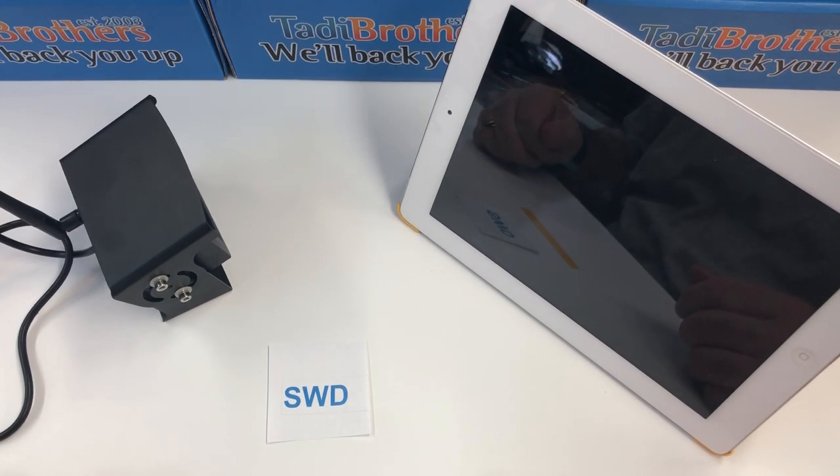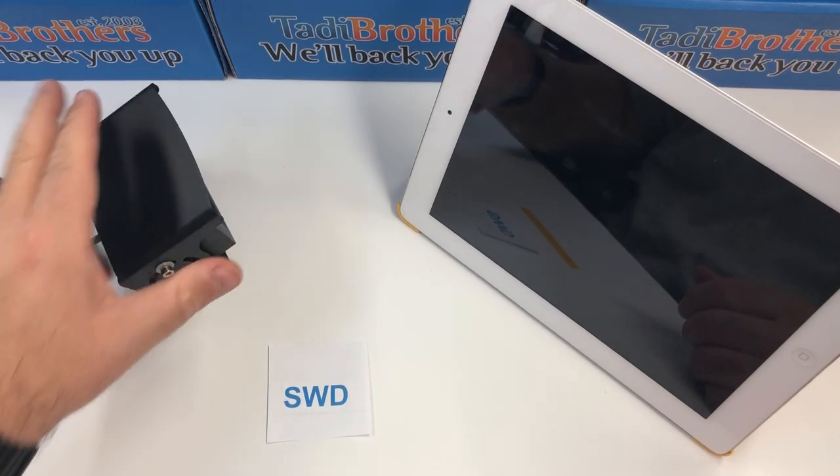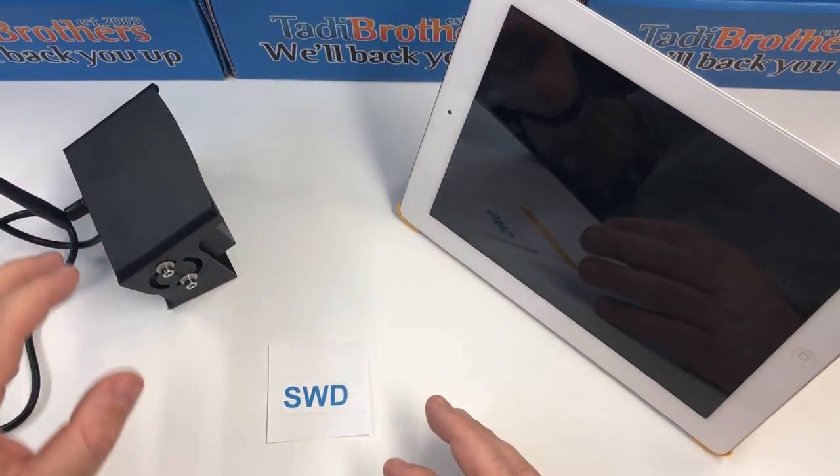Hi everyone, I'm Tommy and today I'm going to show you how to set up our iPhone RV backup camera. I'm going to connect it to an iPad. This is the same process you're going to do if you're going to use an iPhone — this will work with any iOS device.